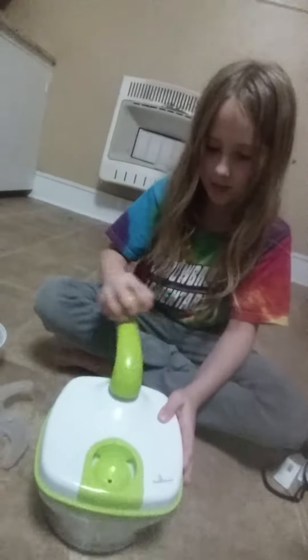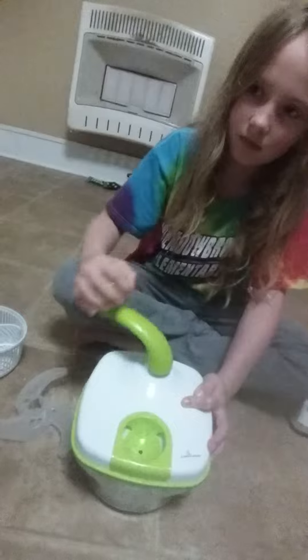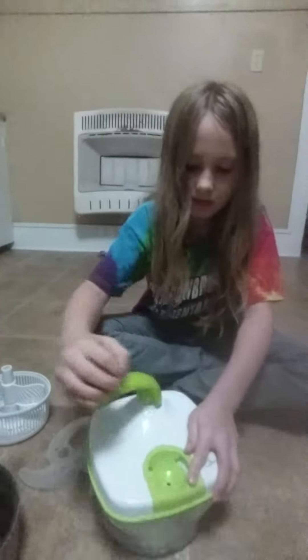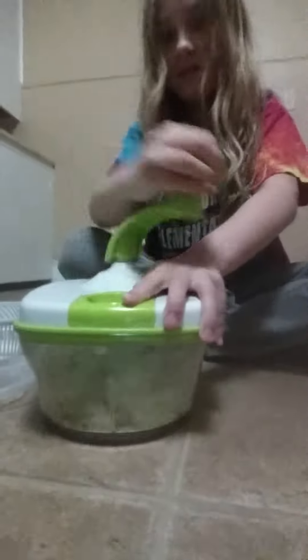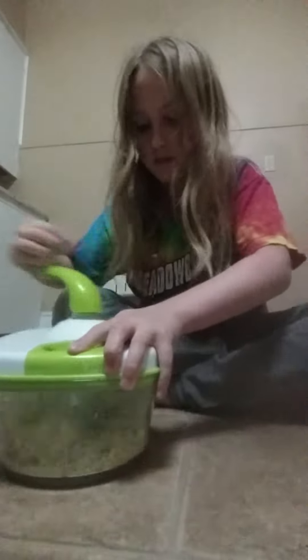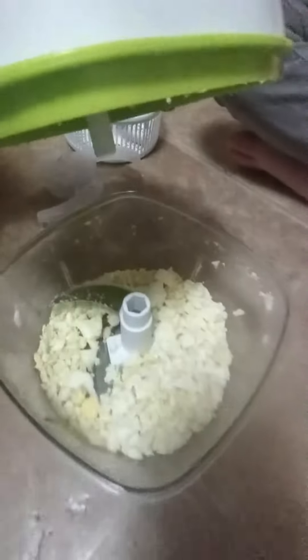Let's see how it goes. All right, let's check it out — nice! There's our eggs, let's chop it a little more.